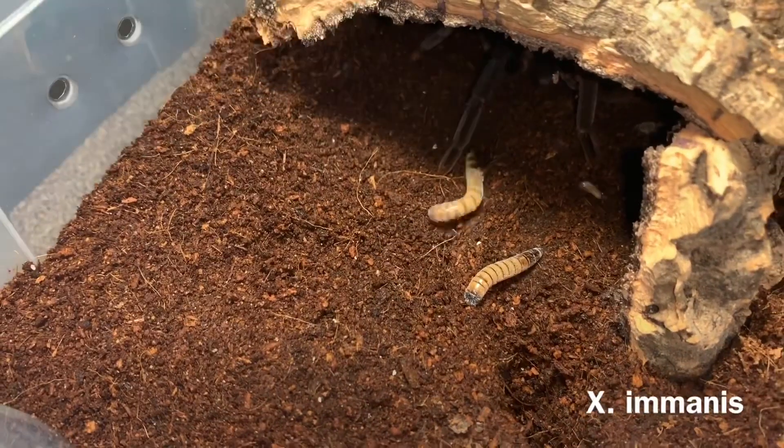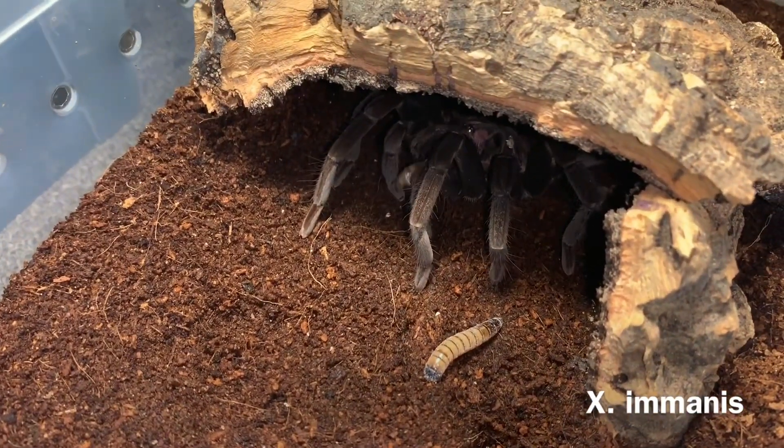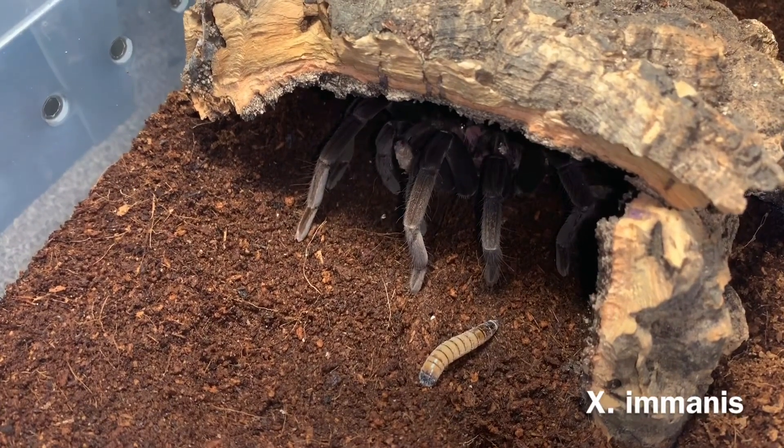Something new I got — I actually got it recently in a collection. Here is my Xenathus amanus female. She is doing awesome.